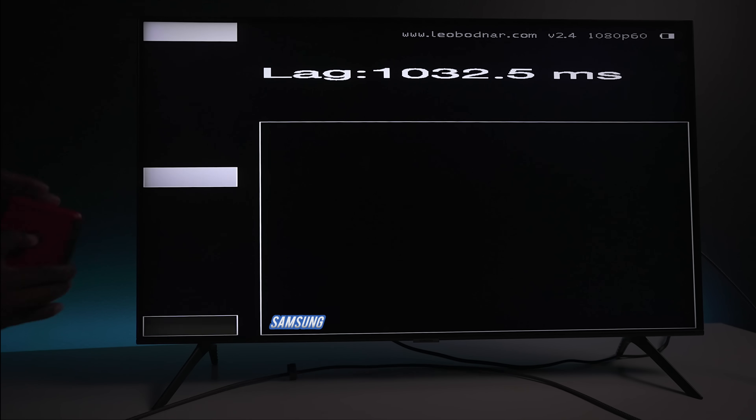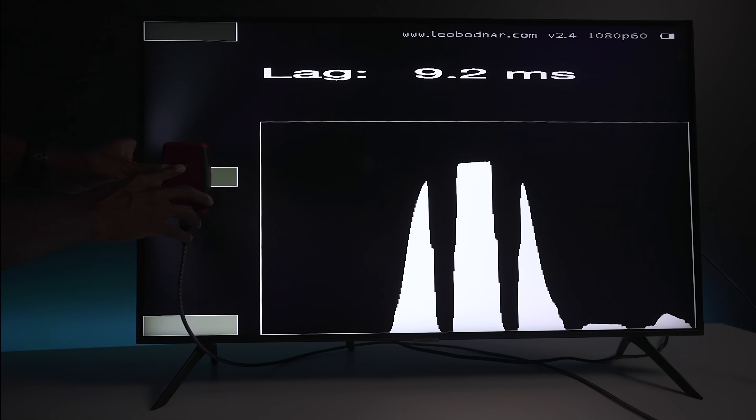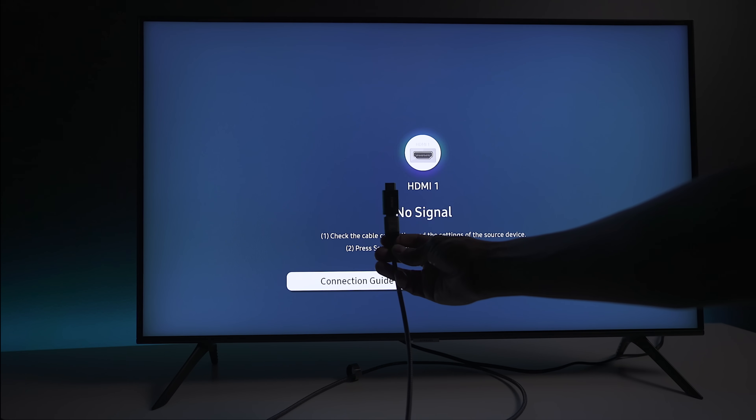The last thing I'll show you guys is input lag. Here we have just a direct connection from my tester over to the television and you can see it's reading between 9.2 to 10 milliseconds. But the question is: when I use this emulator does the input lag change? I will tell you that it doesn't whatsoever — as you can see I'm getting the same type of readings as when this is not connected. I'm going to unplug it from the television so you can see there were no tricks or smoke and mirrors here.